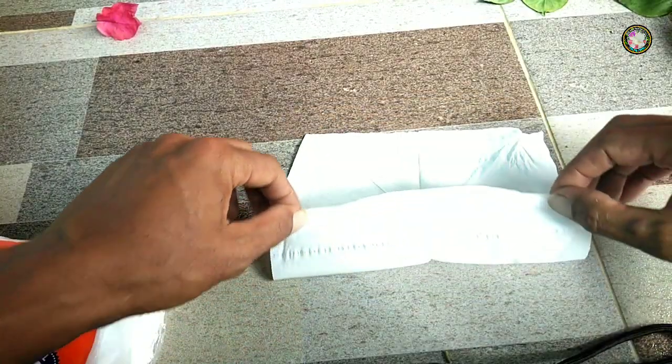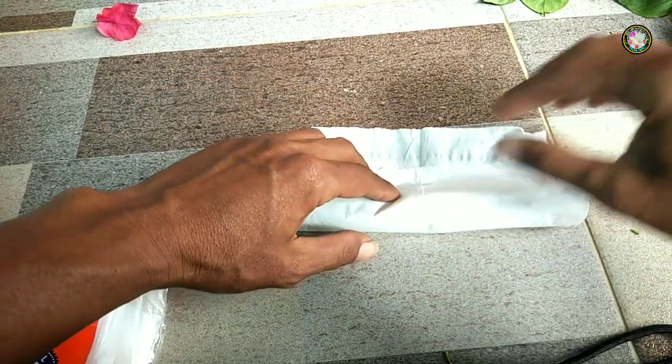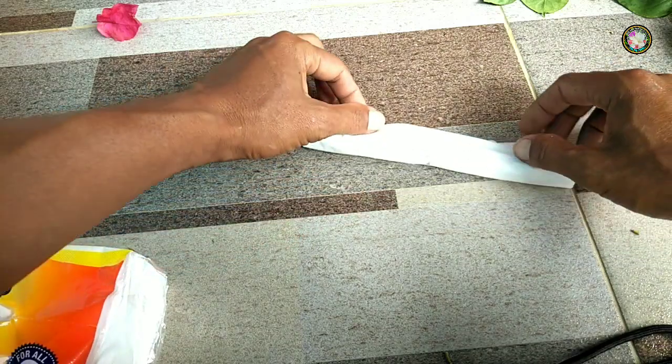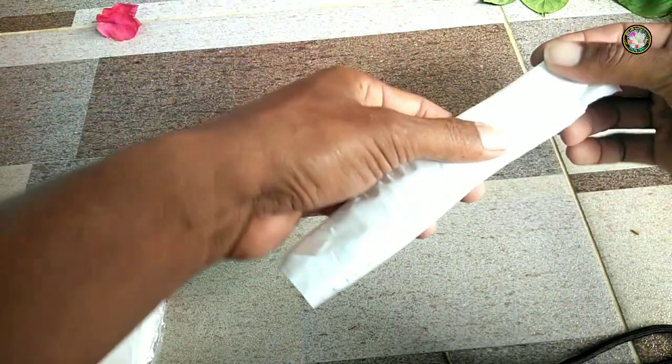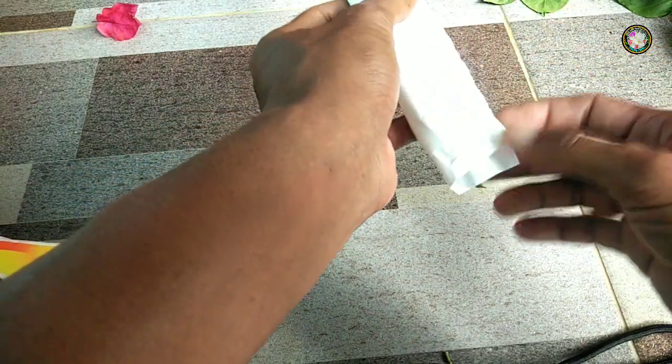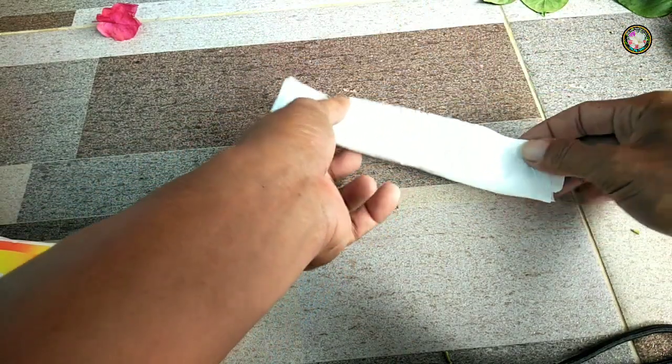Kemudian saya akan bungkus dengan tisu seperti ini, untuk menjaga kebersihan dan juga kelembapannya, supaya tetap terjaga sampai ke tangan penerima.